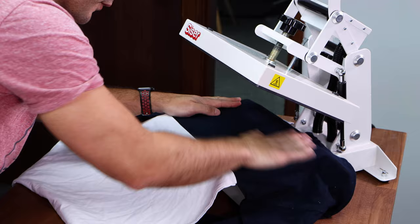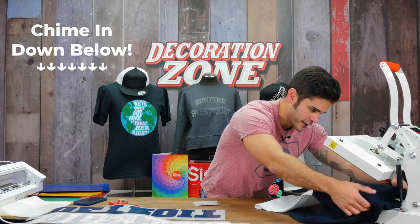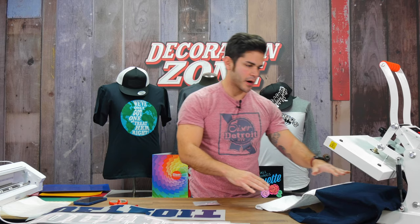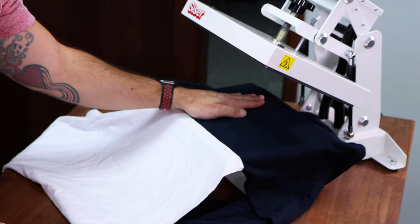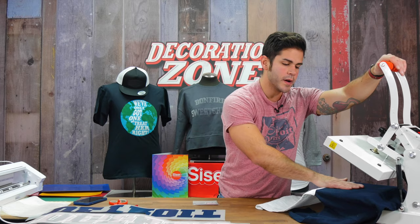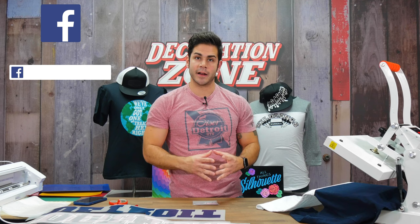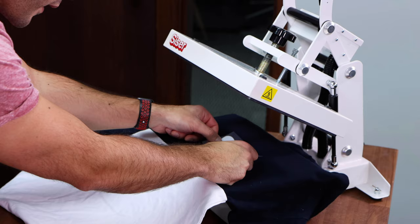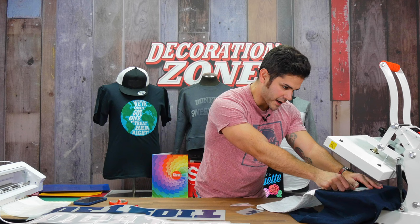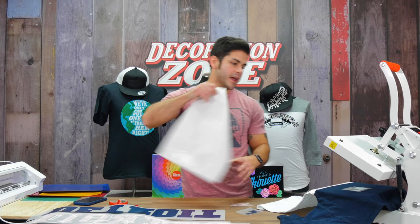A question I get all the time: what's the best way to gauge the left chest? All shirts are a little different. I still say work off the center of the garment and go about a hand-print in to about your thumb. You really just kind of have to eyeball it — there are tools you can get that have suggested lineups. I'm going to do three colors of StripFlock Pro layered directly on top of one another for a left chest design. First layer, I'm going to tack for five seconds.